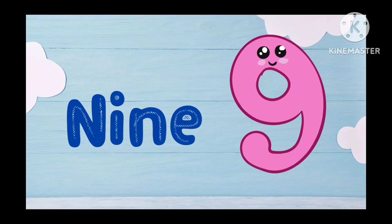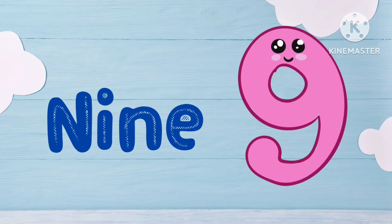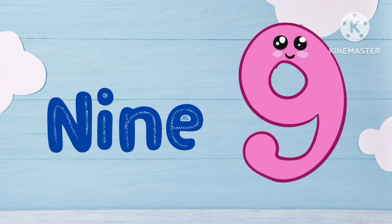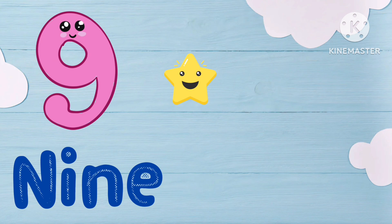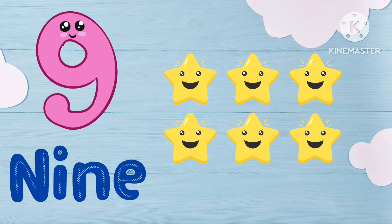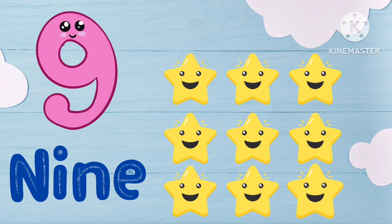N-I-N-E, 9. N-I-N-E, 9. 1, 2, 3, 4, 5, 6, 7, 8, 9.